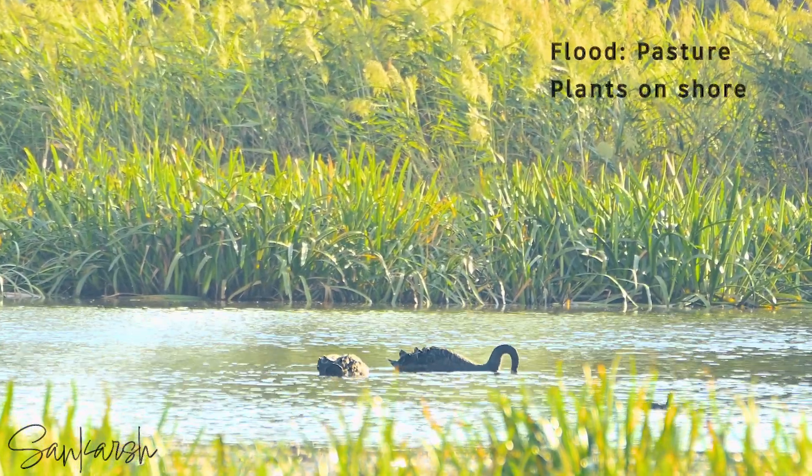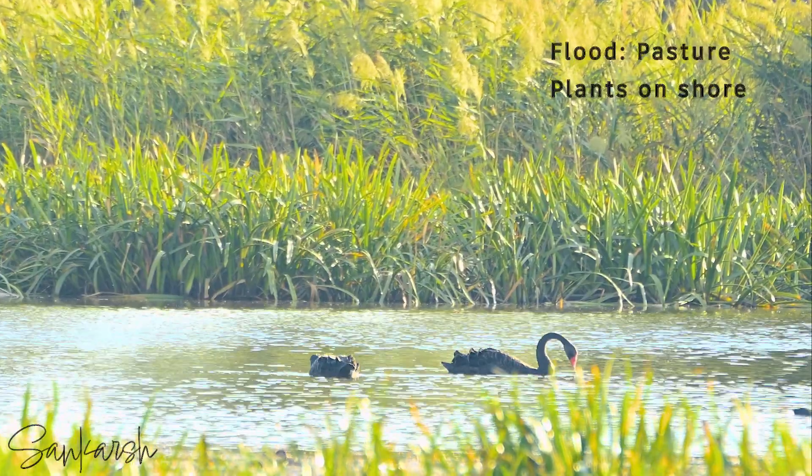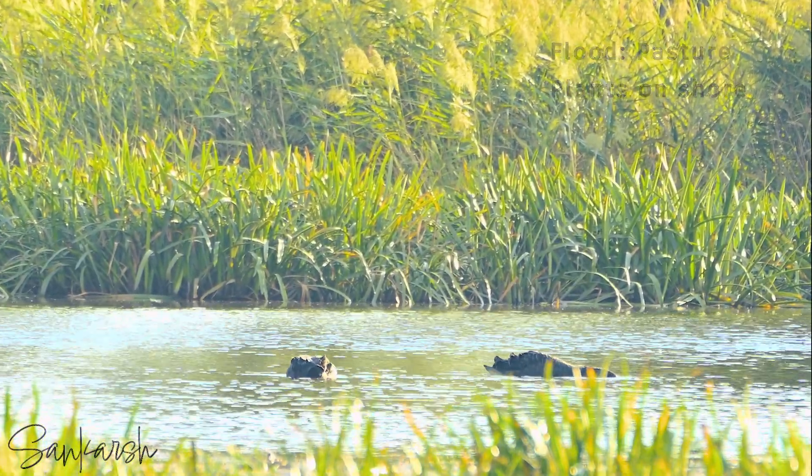In flood situations where normal foods are out of reach, black swans will feed on pasture plants on the shore.